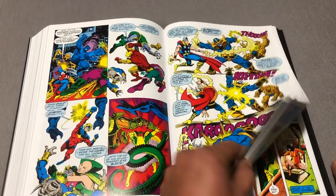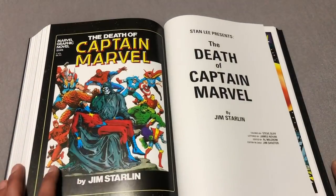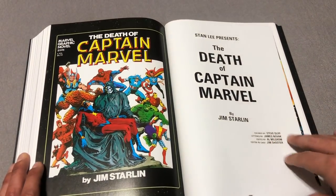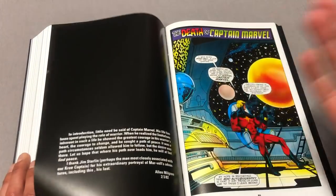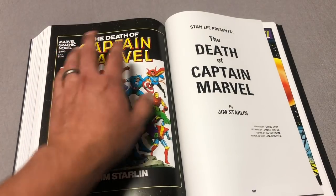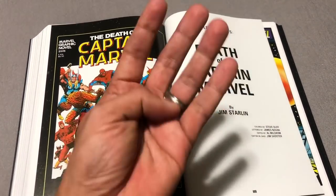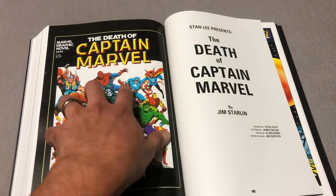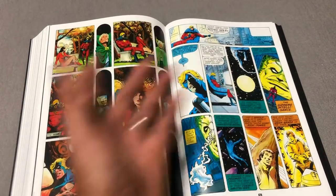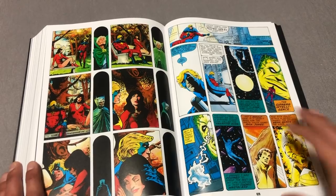Of course, guest appearance by Spider-Man, as you saw there. Beast, who was with the Avengers at the time. And this is the classic Captain Marvel — the Death of Captain Marvel. This is the first graphic novel. The way that the graphic novels worked, it was like a one-shot. That's where God Loves Man Kills from X-Men comes from — that was graphic novel number four. This was number one. That's how Marvel started doing their stuff, in 1982 I believe. That's when these started coming out.